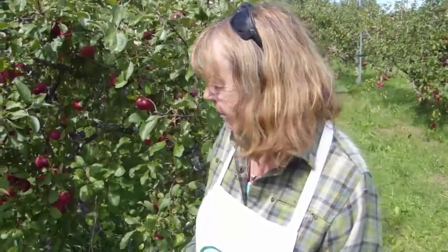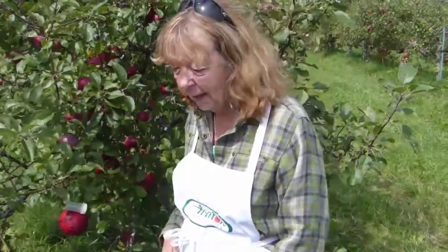And when you put them up, what month do you usually put them up? June. Thank you.